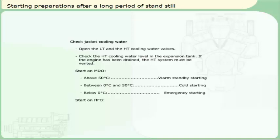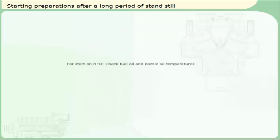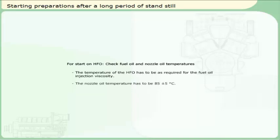Requirements for start on heavy fuel oil: check that the jacket cooling water temperature is at least 50 degrees Celsius. If it's not, run the heater until it reaches that temperature. For start on heavy fuel oil, check fuel oil and nozzle oil temperatures. The temperature of the heavy fuel oil has to be as required for the fuel oil injection viscosity. The nozzle oil temperature has to be 85 degrees Celsius plus or minus 5 degrees.